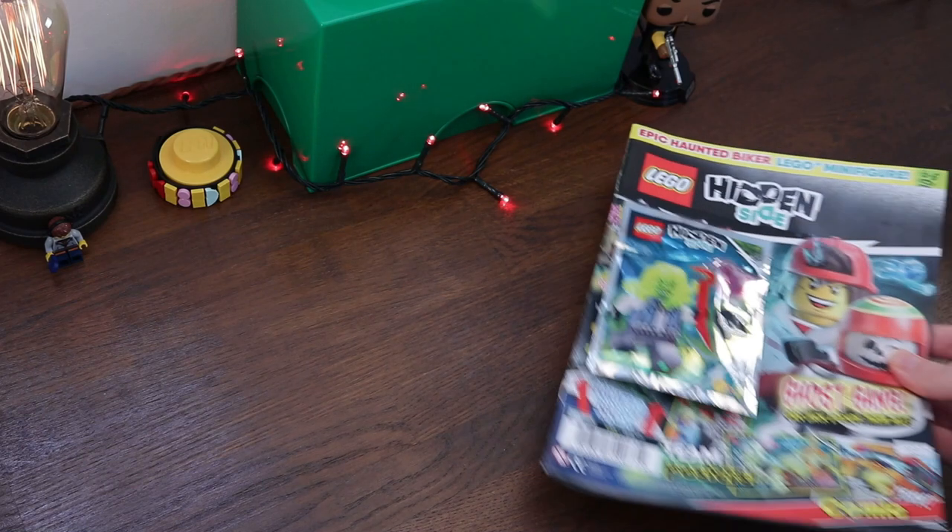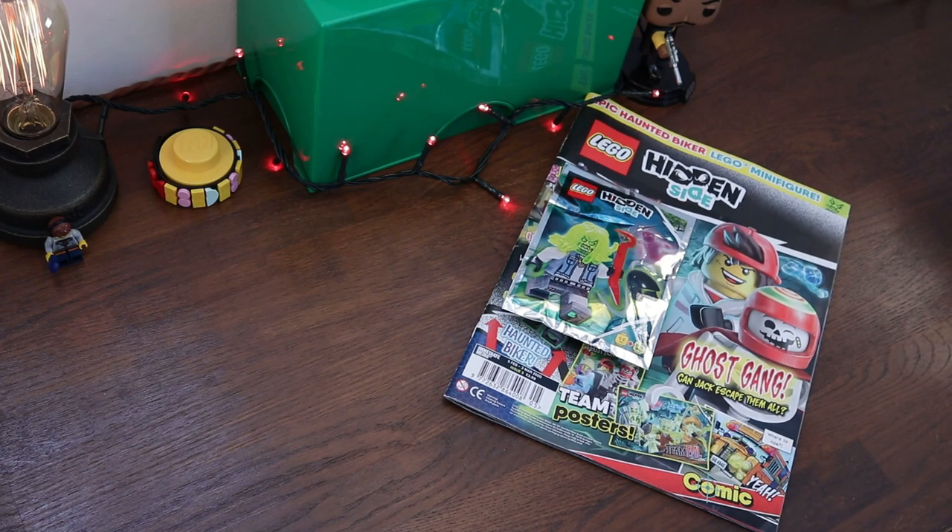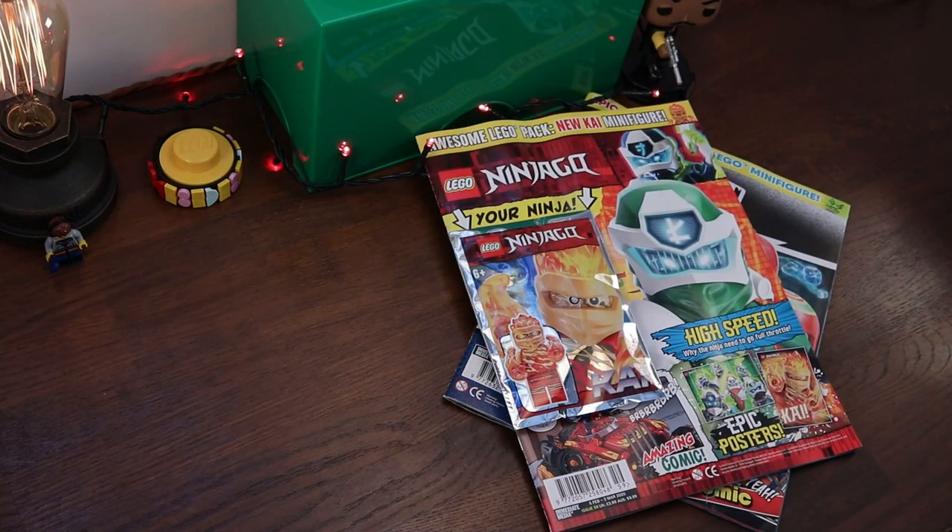Hi and welcome to London Bridge Bricks. In this official LEGO Magazine review we'll be taking a look inside the latest issues of Hidden Side and a very highly flammable LEGO Ninjago.